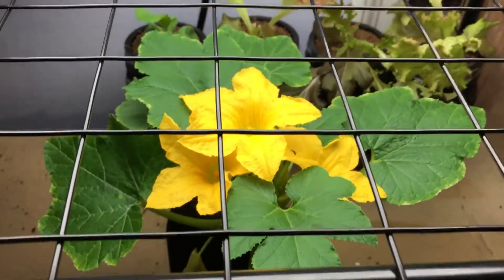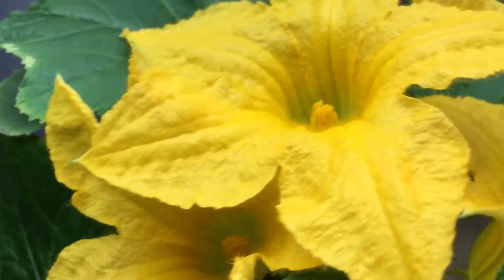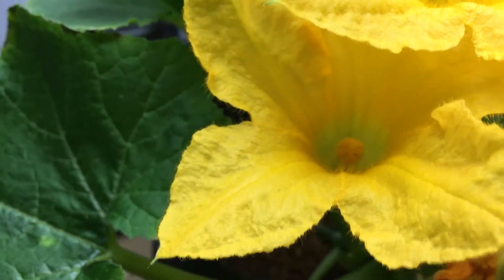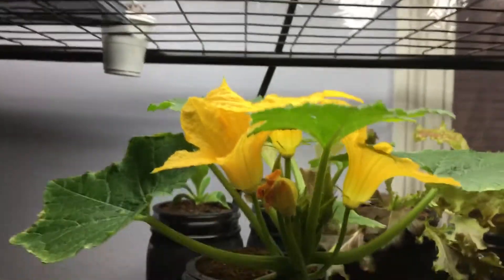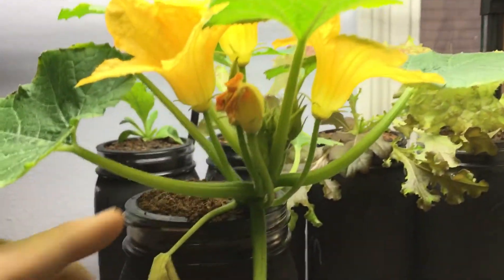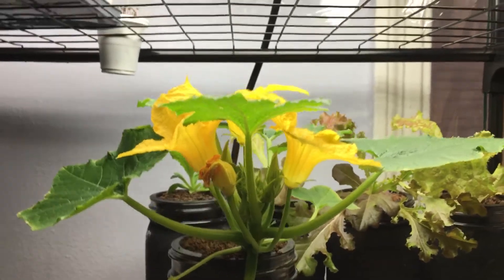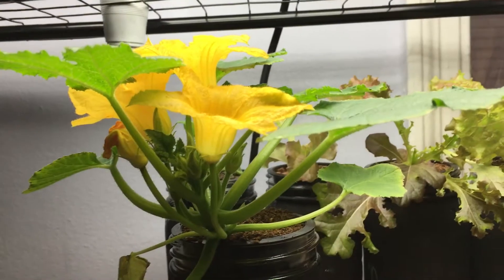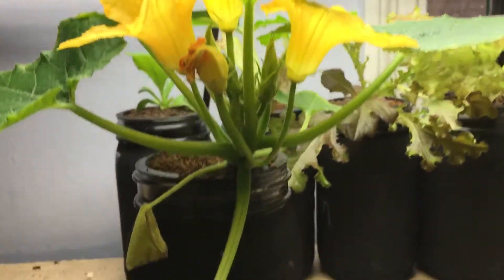Hey everyone, welcome back to my garden. As you can see, the beautiful squash plant is looking unbelievable - look at these three beautiful flowers that blossomed overnight. I wanted to mention how important it is to have a night schedule. It's not just about how much light you're providing; it's just as important for the plant to get rest. Nighttime is when the plant puts on a lot of new growth and makes a lot of new progress, concentrating all its energy into the plant.